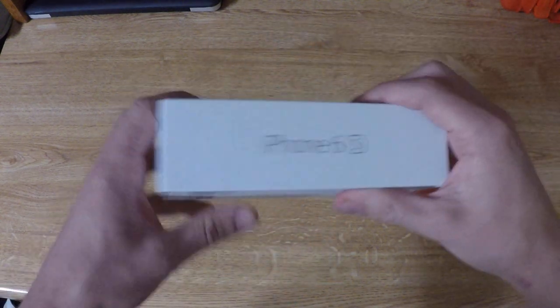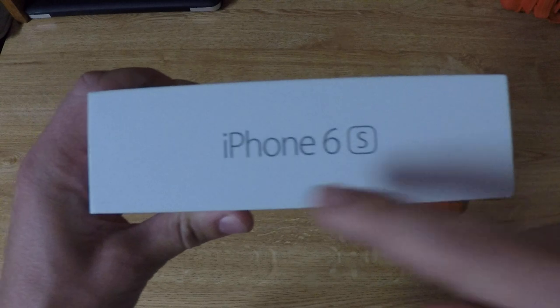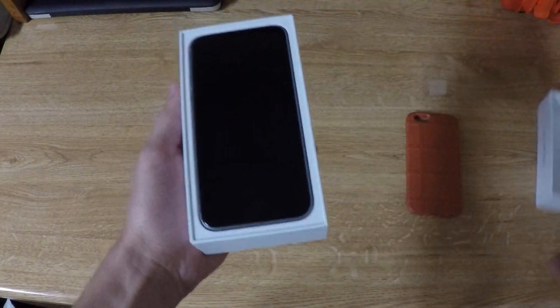What's up guys, it's AlecMac111. Today I have a little different video for you guys. This is actually my iPhone 6s — something brand new I already got, and it's pretty great.